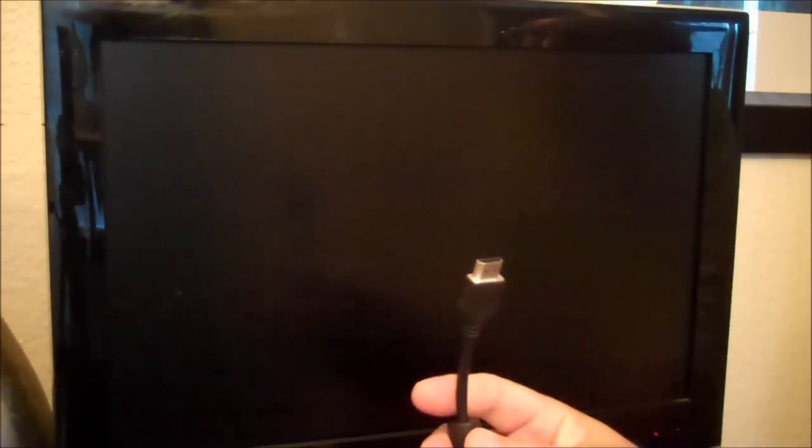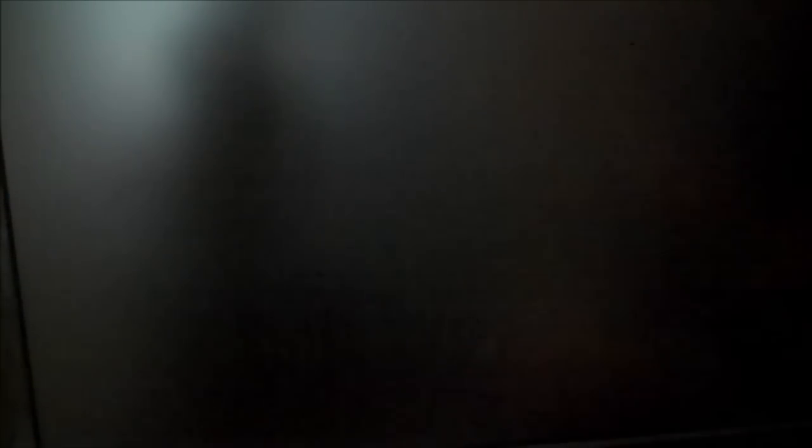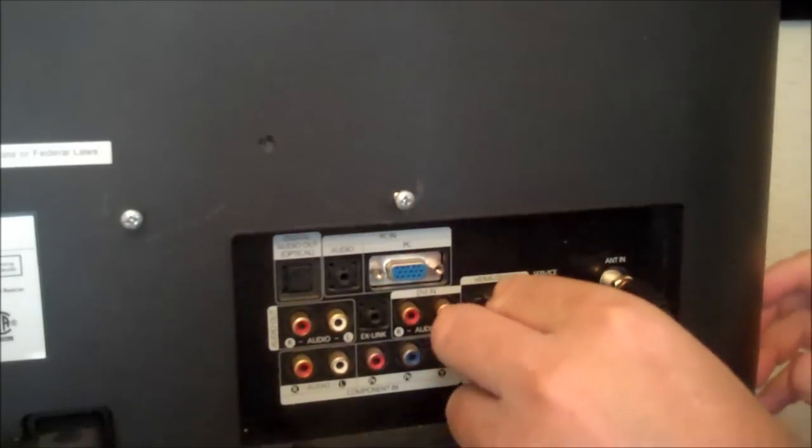The first step in hooking the Roku up is you want to hook it up to your flat screen high definition TV. You're going to need to get an HDMI cable — this does not come with a Roku. Take your Roku, there's the HDMI jack; just slip the HDMI cable in like that. Then look at the connections on the back of your TV, locate an available HDMI input, and plug the other end of that HDMI cable right there.